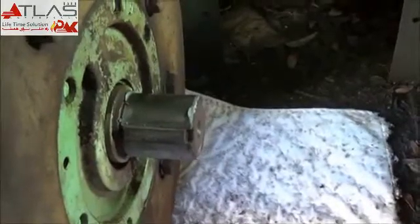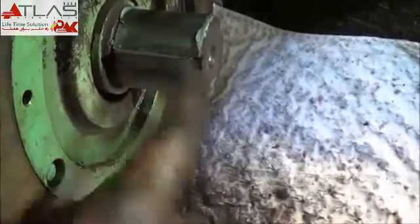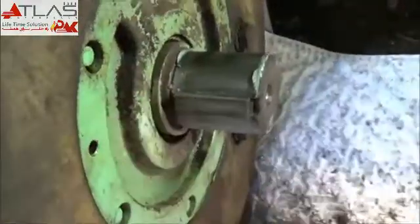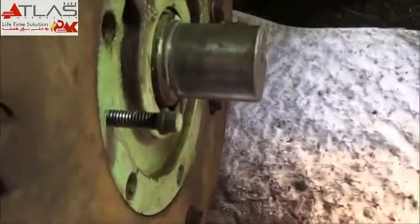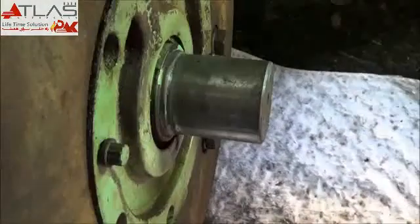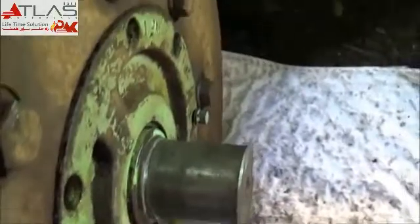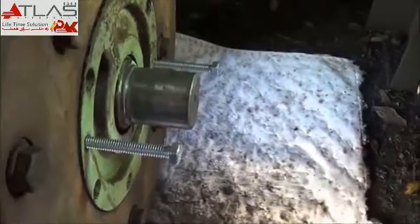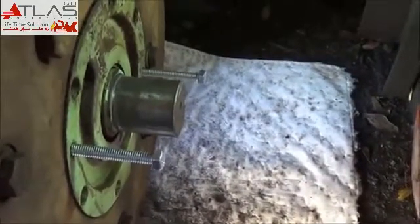Got the coupling hub off. I'll just remove the old key here and the seal housing. As you'll notice, I don't wear gloves — most good mechanics don't. I'm going to use the jacking bolts here to remove the seal housing. These bolts here are just not quite long enough, so I'll get some threaded rod in here. Got some longer studs in here — that ought to do it.